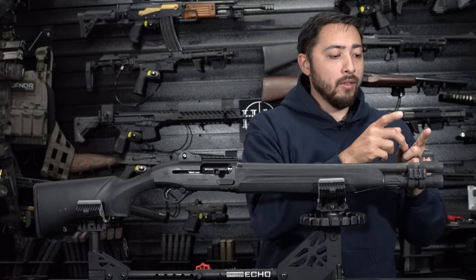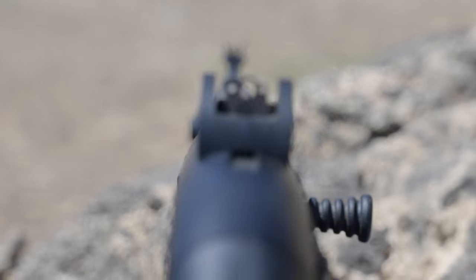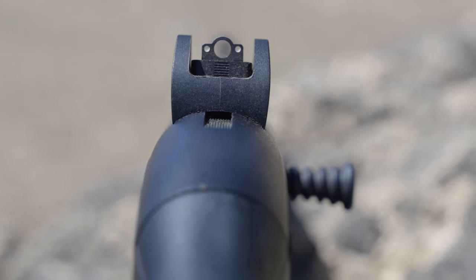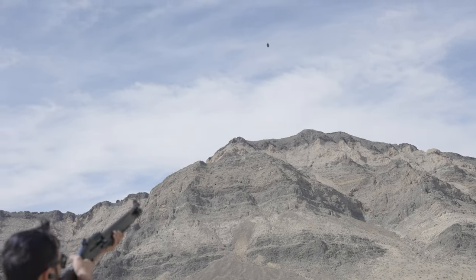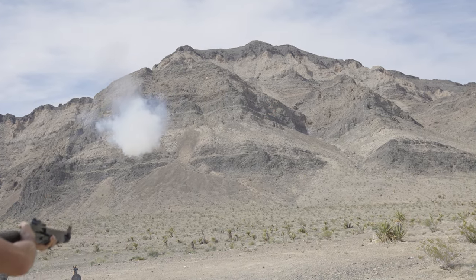Moving on up, you do have your front iron sight and a rear iron sight that is adjustable for windage and elevation. While shooting with iron sights, I found it really easy to keep both eyes open, aim through that peep sight, and find that front sight extremely fast.